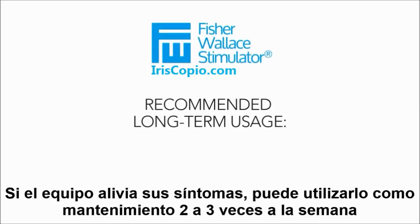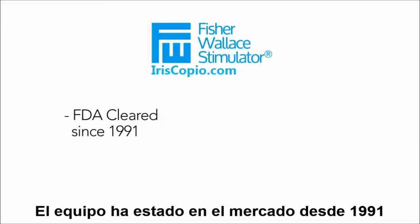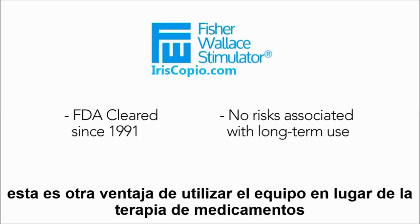If the device completely relieves your symptoms, you may start using it on a maintenance basis two or three times a week. Our device has been on the market since 1991, and there is no evidence of negative effects from long-term use — this is another advantage of using our device in comparison to drug therapy.